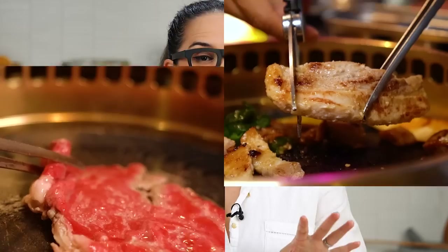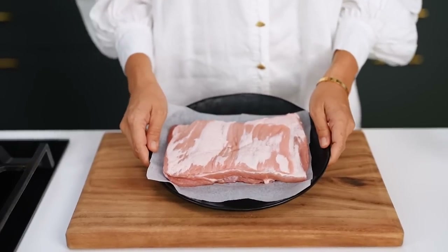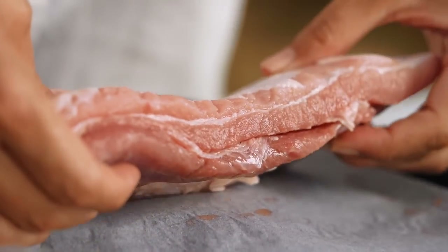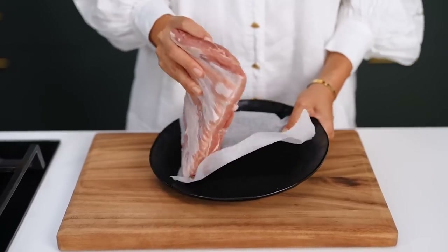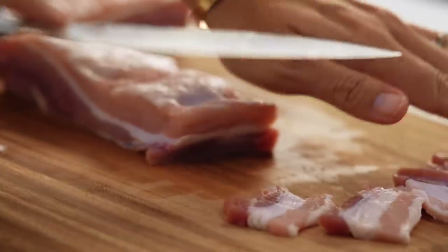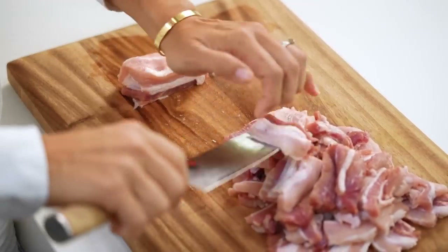I've just gone with one protein for my Korean barbecue dinner — you could actually choose a couple, you could do beef and pork, but I'm just going to do pork belly here. Make sure it's a nice meaty piece. I don't actually want too much fat for this purpose. I've also asked the butcher to take the skin off for me, because the skin gets a bit chewy on the barbecue. If you like chewy, that's fine, leave the skin on. So I need nice thin pieces, because the whole key with pork belly and grilling it is that it needs to happen fast and quick — otherwise your pork belly will be chewy.